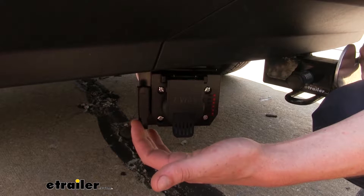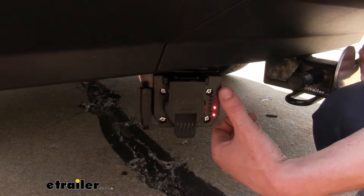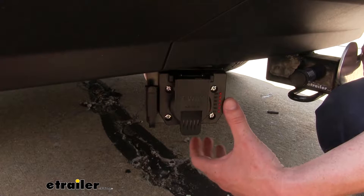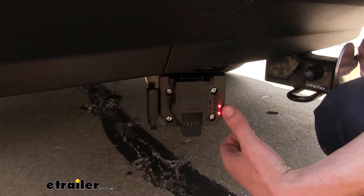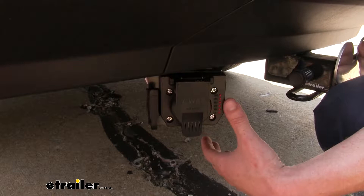Another feature that really stands out is the tester that's included, and this is a great thing to have on hand because often whenever you have an issue with your trailer it always seems to happen when you're out on vacation. Why spend time having to go to a shop to get it fixed when you can have a tester right here and immediately tell if the fault is with your vehicle side or your trailer side for a quick, easy diagnosis so you can get back on the road.